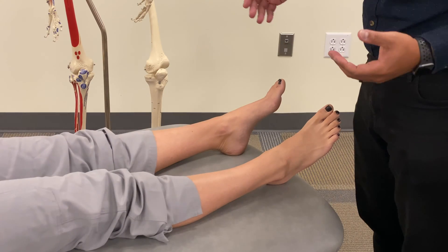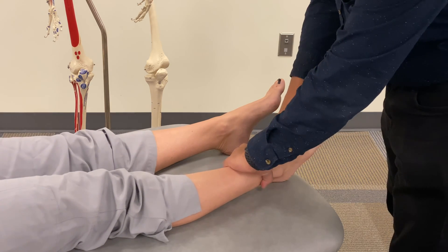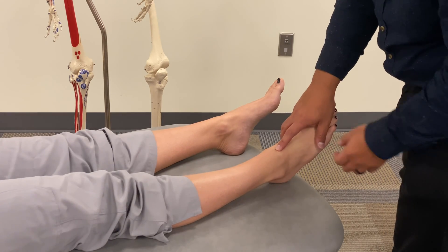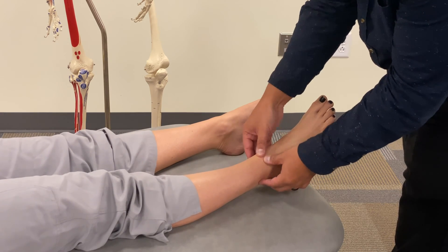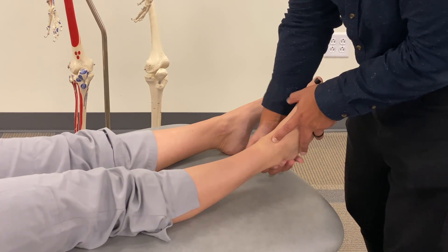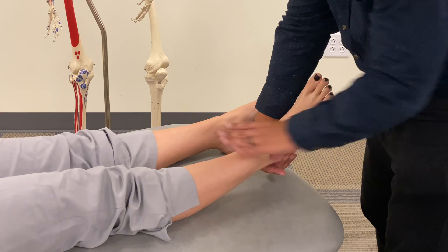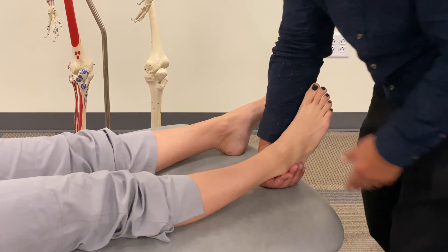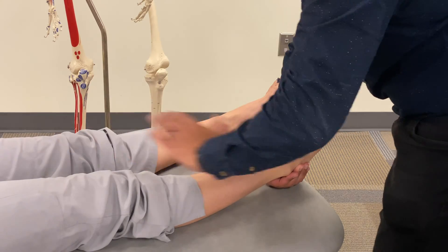If we had the opposite dysfunction — a posterior talus or an anterior distal tibia — we would set ourselves up to drive the distal tibia posteriorly while supporting our ankle so that the talus can move anteriorly. Our goal is to move the tibia posteriorly while we move the talus anteriorly. We take one hand, put it under the calcaneus, let that rest on the table, and we could also add a little bit of traction as we do that.